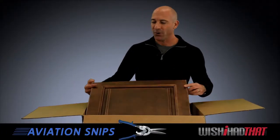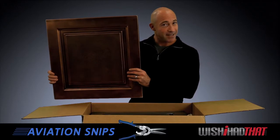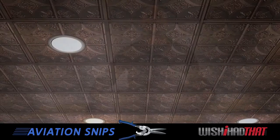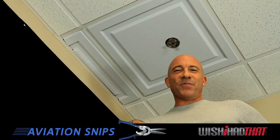Right out of the box, our tiles are ready to install, but there are a few situations where you'll need to cut some tiles — for the perimeter of your ceiling, for canned lights, and for sprinklers in business venues.